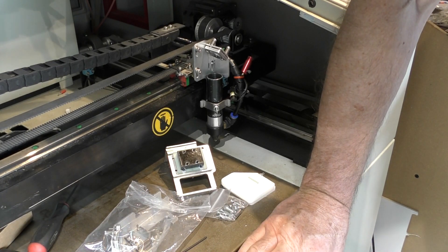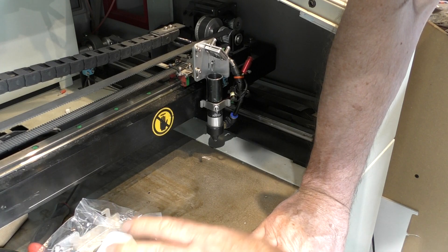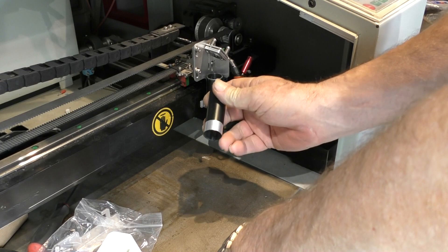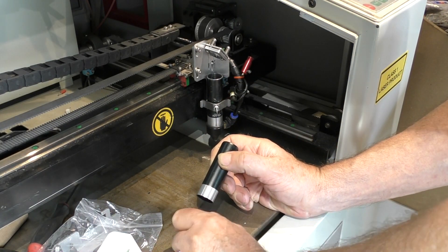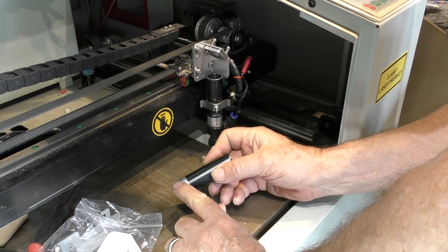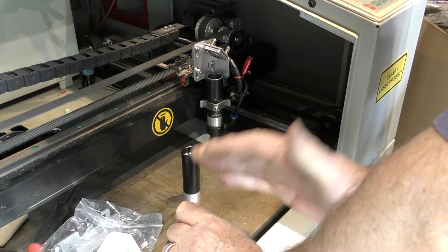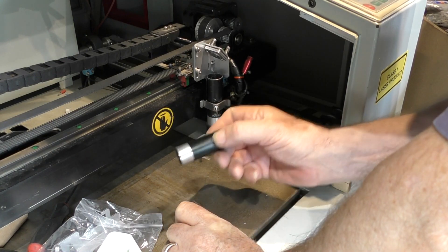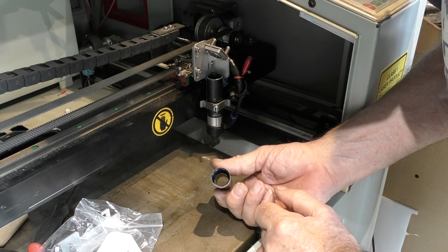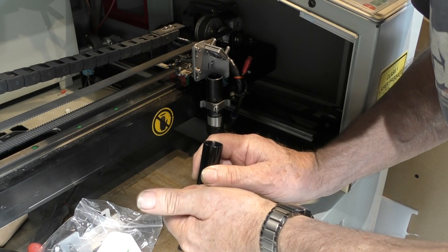We've also got this little bearing adapter kit included as well, so I hopefully have now got all the main options for your machines covered. Now there are pieces that you must have and pieces that you might want to have. A must-have is one of these lens tubes. I've modified all my lens tubes so that they are now parallel — I've taken the knurled shoulder off — so I can use these upside down or this way up. If you haven't got facilities for machining this, don't worry because it will work perfectly if you always use it this way round.